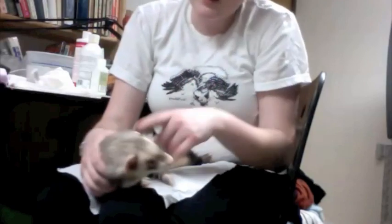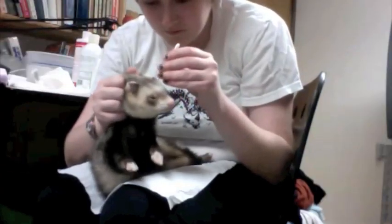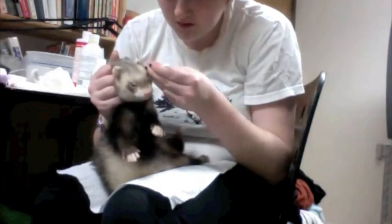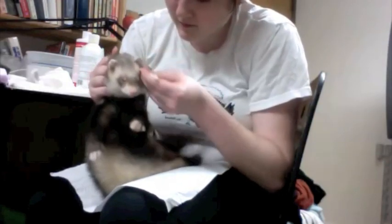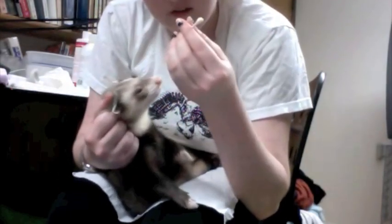Now we're going to go in with this Q-tip. Ferrets have a little pouch at the back of their ear — you want to make sure to get into that, and all the little crevices. I cleaned his ears a little bit earlier so they don't have so much debris. But there are tiny little gray things on here — you can't really see it with this camera — but those are the mites.